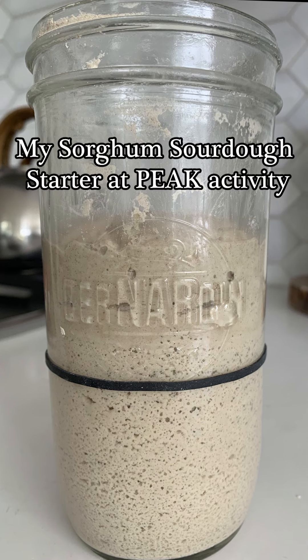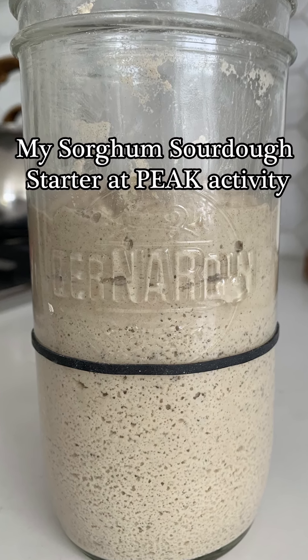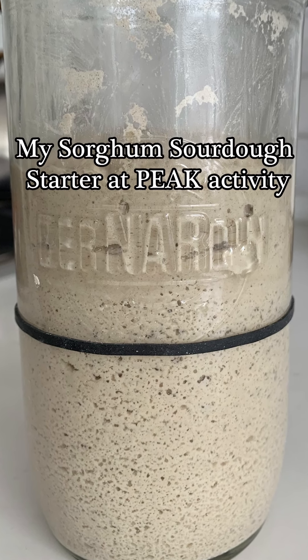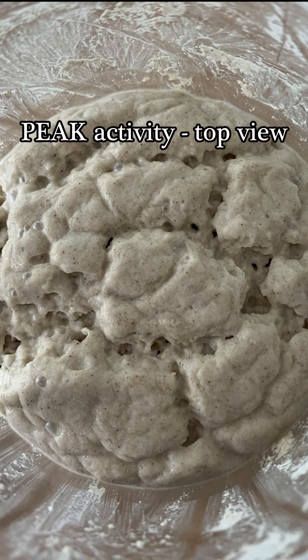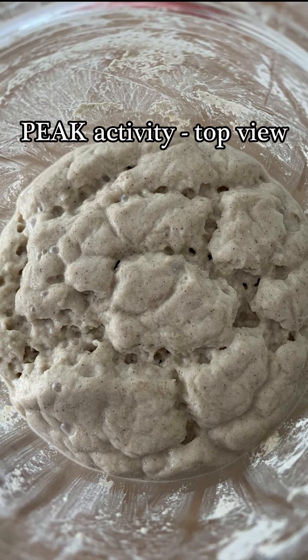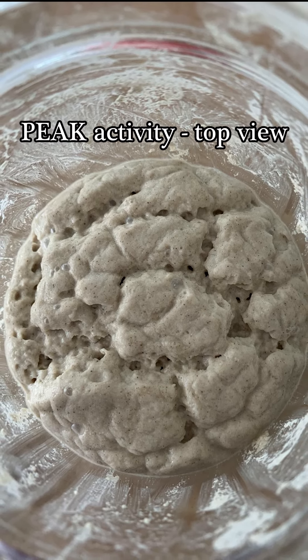It's time for the first step on our journey to bake a gluten-free sourdough loaf. The first thing we're going to do is replenish and reactivate our starter so that it's prepared for making our leaven. If your starter is currently on the counter, leave it there; if it's in the refrigerator, take it out. We're going to feed our starter the same way either way.